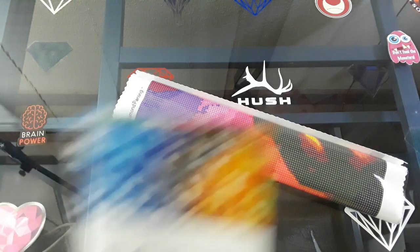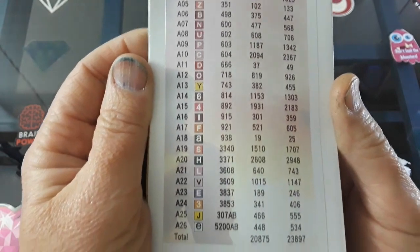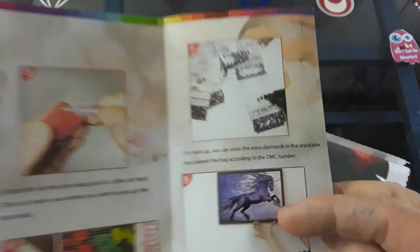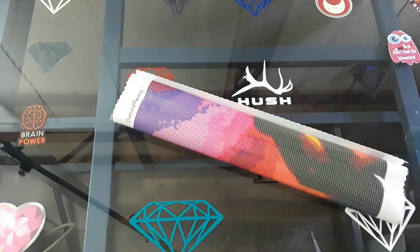So, this is a Star Ore kit, as you see, and here is the nice key on the back, and it gives you your steps to diamond painting. I want that diamond painting. Although it's purple, I still think it's beautiful.